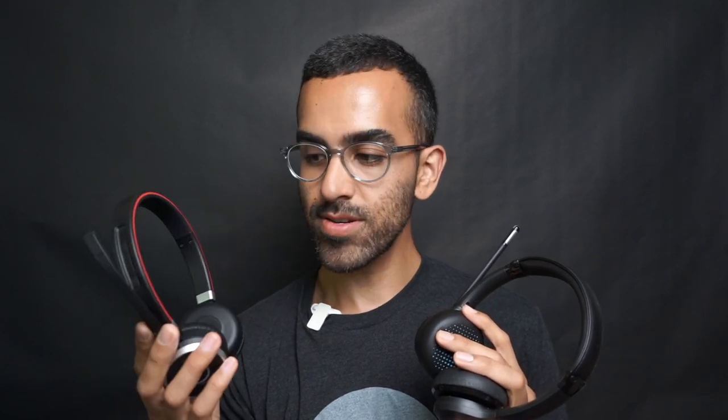For build quality and design, the Evolve 65 wins easily. It looks more professional with a meaner, more savvy tone. The JLab Go Work feels like a goofy gaming headset — I'm not trying to be mean about the design, but that's just how it feels.